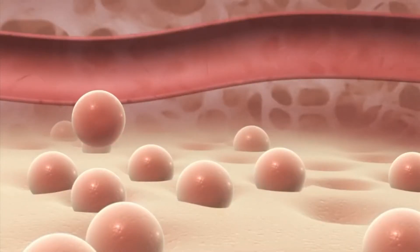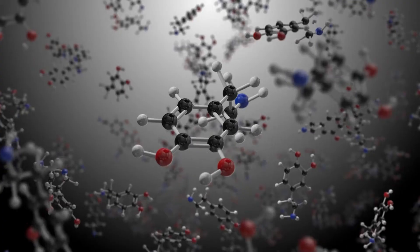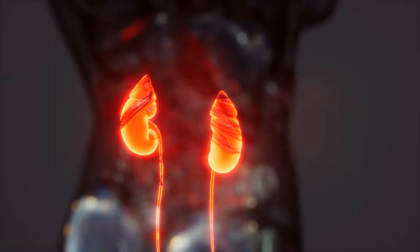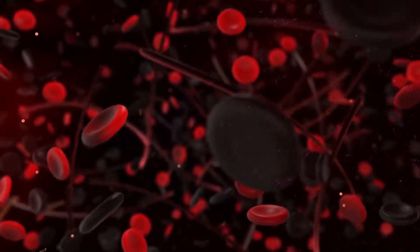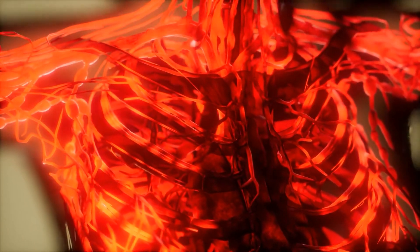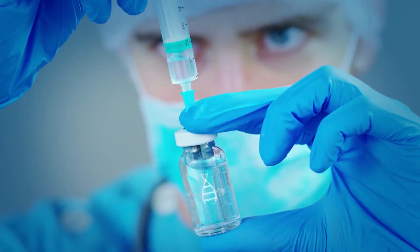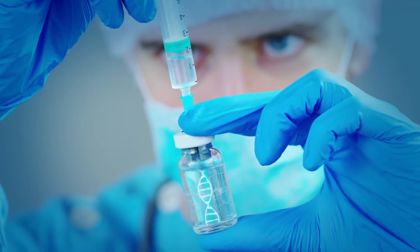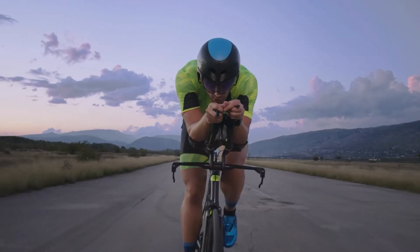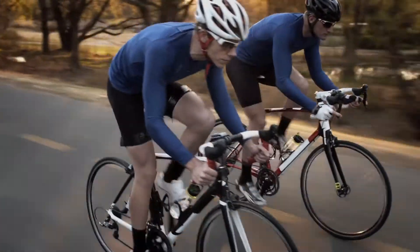Blood doping can artificially improve physical endurance by increasing the amount of oxygen available to cells. Erythropoietin, or EPO, a hormone produced by the kidney, increases red blood cell mass and oxygen delivery to muscles, greatly aiding in endurance-related activities. With gene doping, EPO may be delivered to the subject by serum, and the subsequent increased oxygen-carrying capacity of the blood would increase overall endurance performance — and you could also be in contention to win the Tour de France.